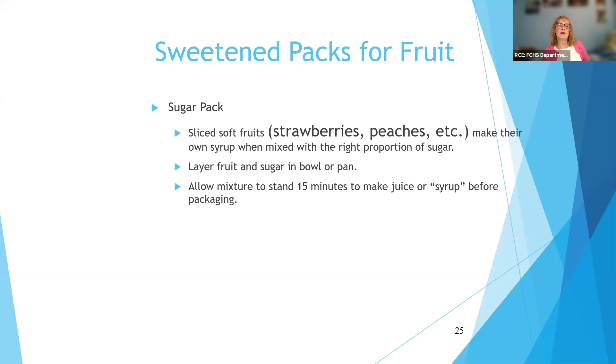Sugar pack: take your sliced soft fruits like strawberries or peaches, and if you add some sugar to them, they make a syrup — many of us do that even for serving a meal or dessert. Just layer your fruit and sugar in a pan or bowl and let it sit for about 15 minutes, and you'll have that juice. That adds a little bit of sweetness and will improve the texture of the finished product.